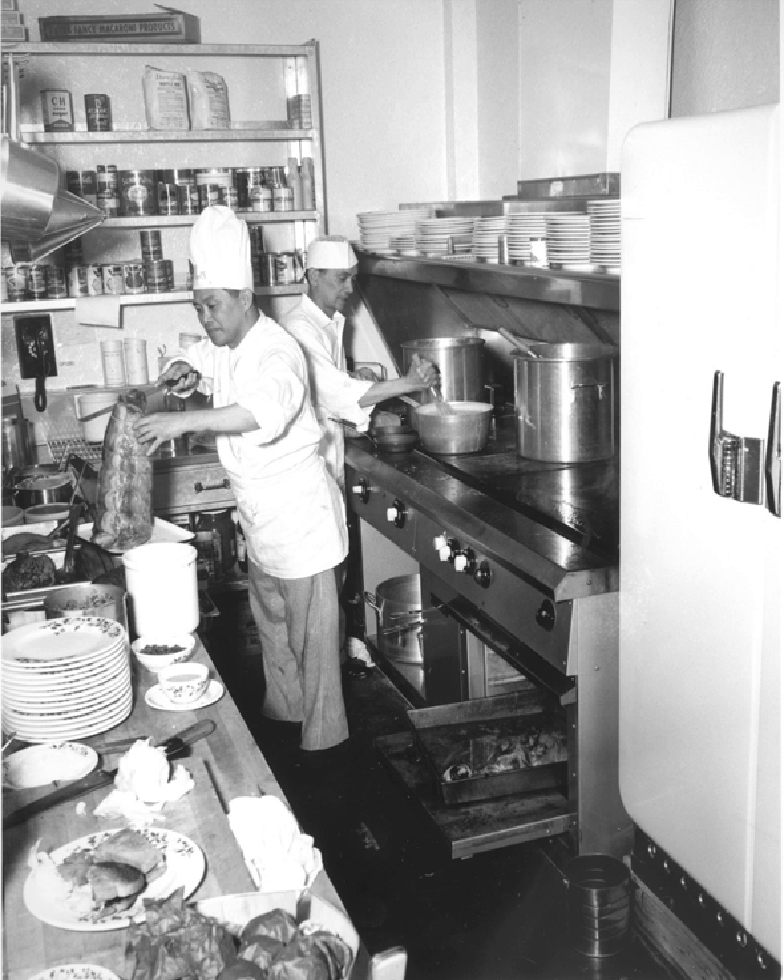Flattop grills also share some characteristics with Asian cooking, including teppanyaki and Mongolian barbecue. Flatbreads from India, the Middle East, Africa and Jamaica are traditionally cooked on flattop grills.